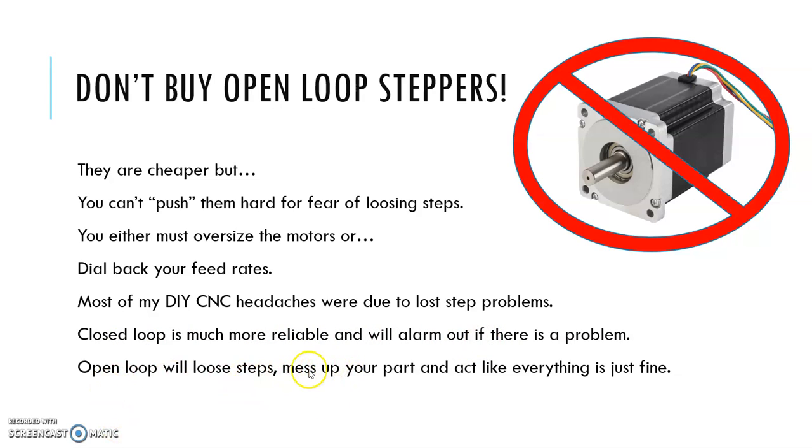Open loop systems don't generate alarms — they'll lose steps, mess up your part, and just keep running like everything's fine. So even though they're cheaper, I would not buy an open loop stepper system. Unless you're on a really tight budget, then it's a different story. But if you can afford it, go with a closed loop system.